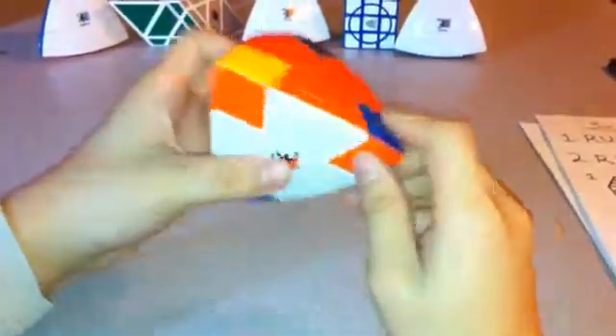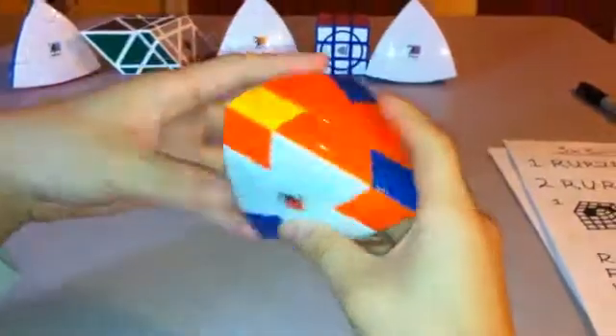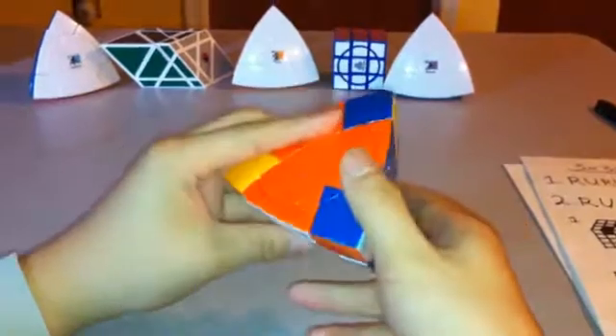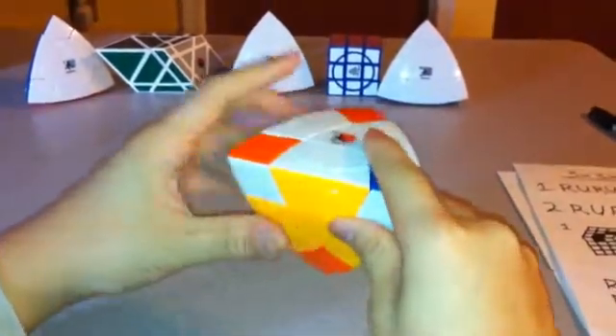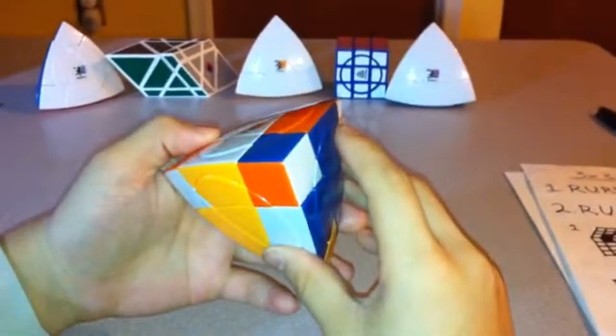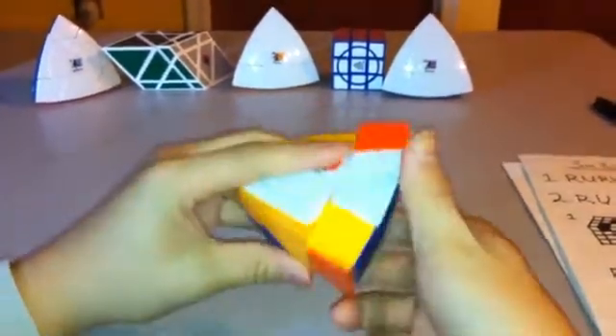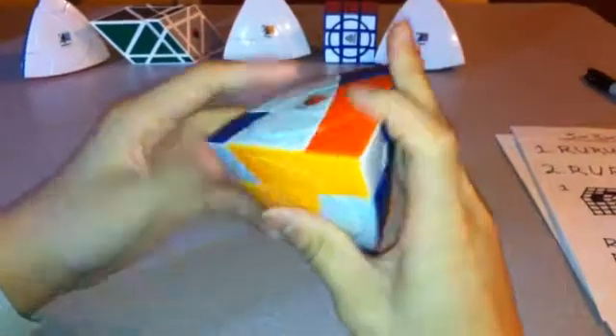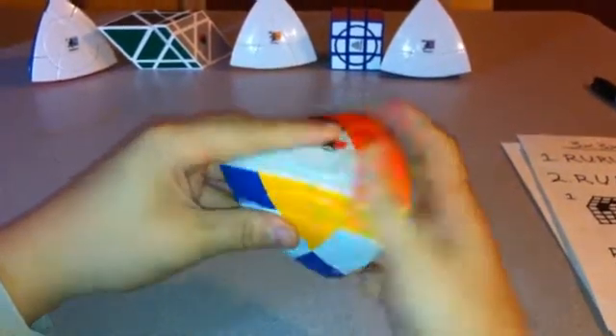Now they're all in the correct position. Now I just have to rotate them. I'm going to turn this one clockwise, this one counterclockwise. So again, I have to put them between the white and yellow sides. From here, I'm going to do: L inverted, R, L, R inverted — three times. And then L, R inverted, L inverted, R — three times. And put it back. Now this one goes clockwise, this one goes counterclockwise, I'm going to put it between the white and yellow. Again: L inverted, R, L, R inverted — three times.